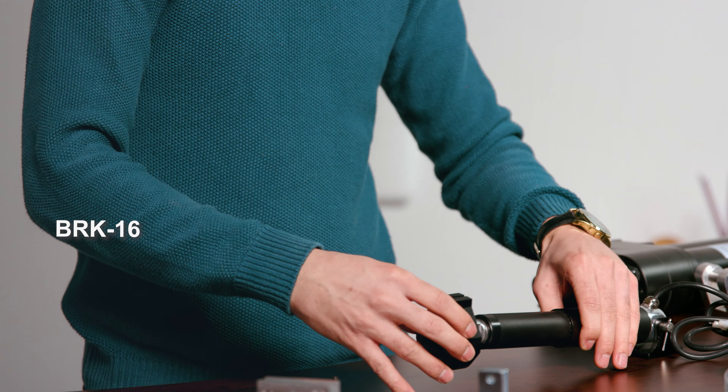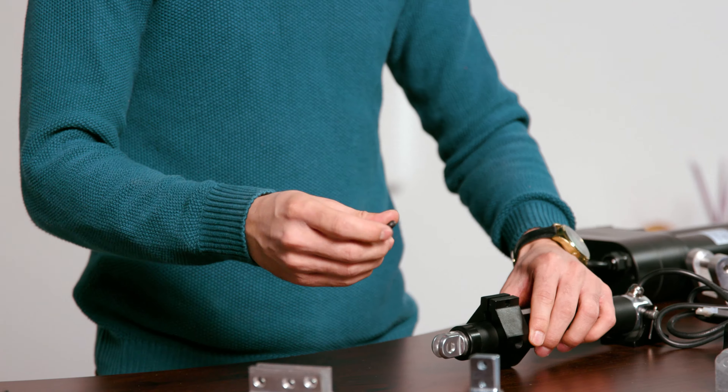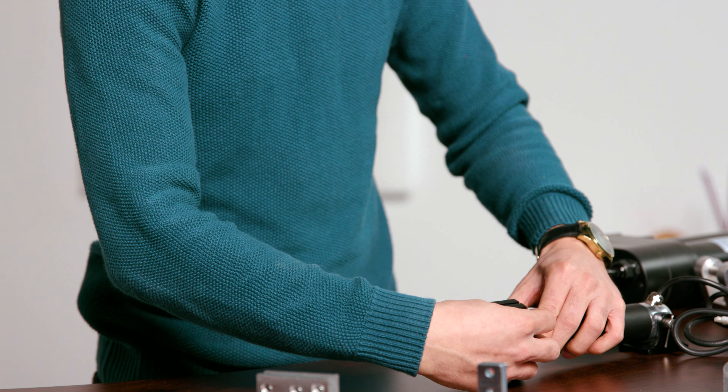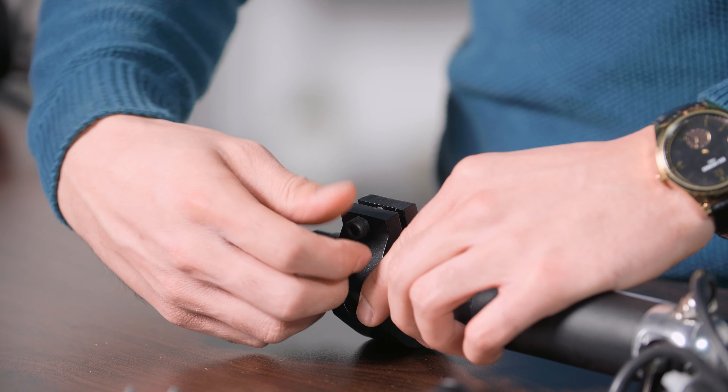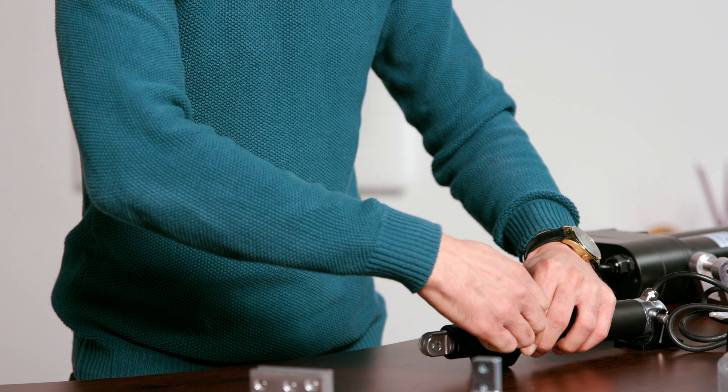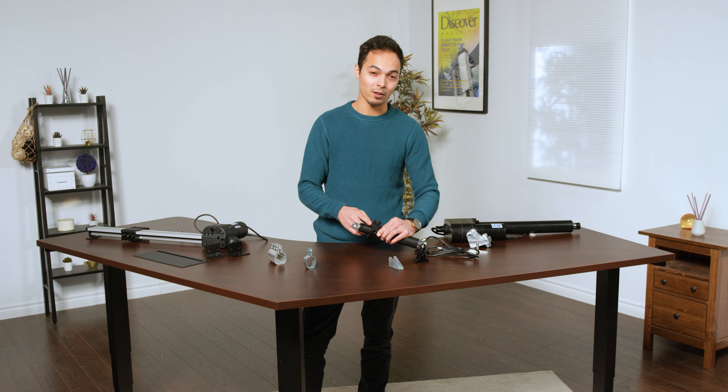All you have to do is slide it into position, take the included hardware, insert it through the end. You can tighten it with your thumb, and then take an additional Allen wrench to tighten it a little bit further, and that will allow the shaft bracket to be firmly secured to your application.